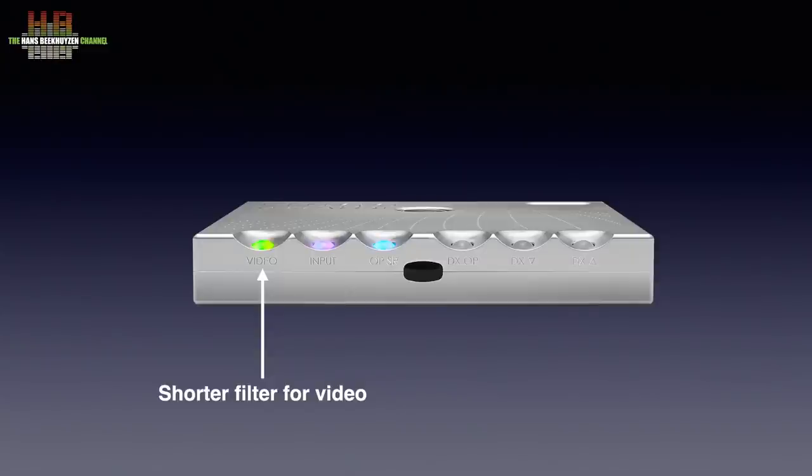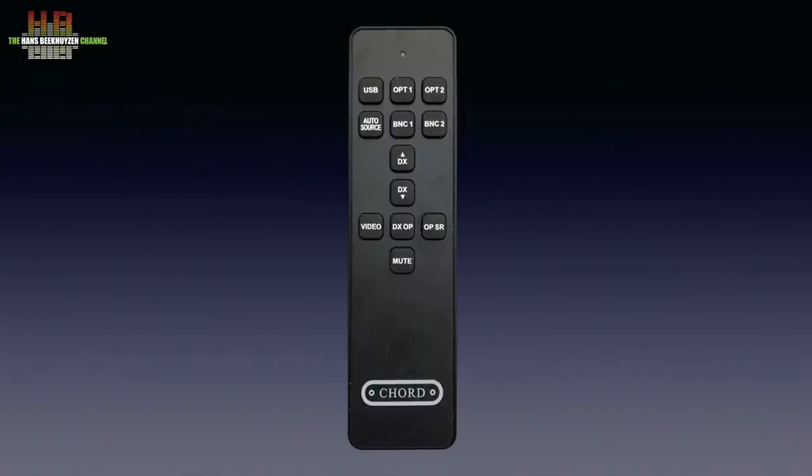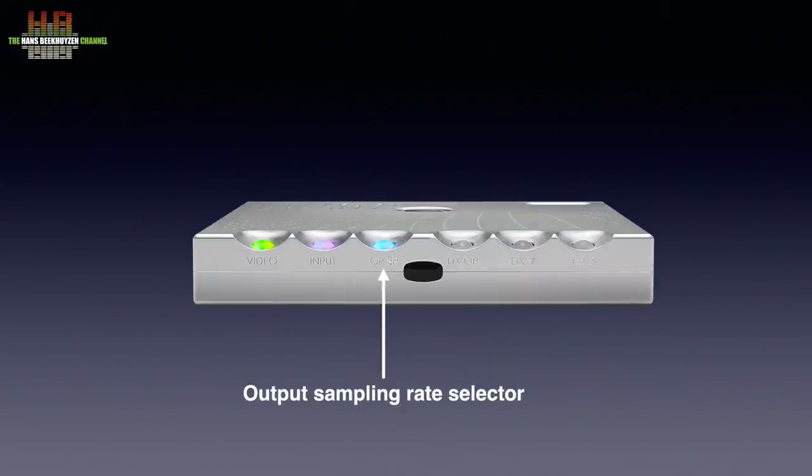Although TV sound generally isn't as good as CD quality and the upsampling for video is simpler, it does give the TV sound a boost. The second button is the input selector. As with all Chord products that use ball buttons, colours indicate what is selected — it's a bit odd but you get used to it. The remote control lets you select inputs directly. The third button selects the output sampling frequency: pass-through, 2 times, 4 times, and 60 times 44.1 or 48 kHz.